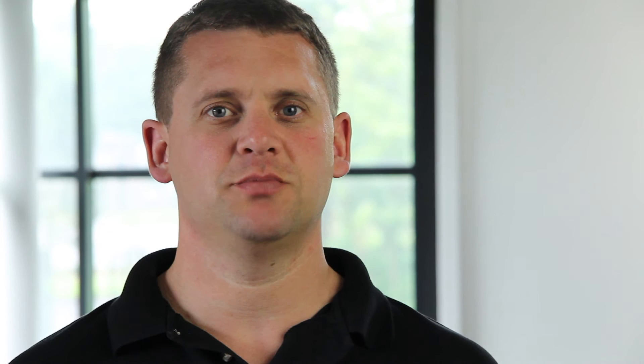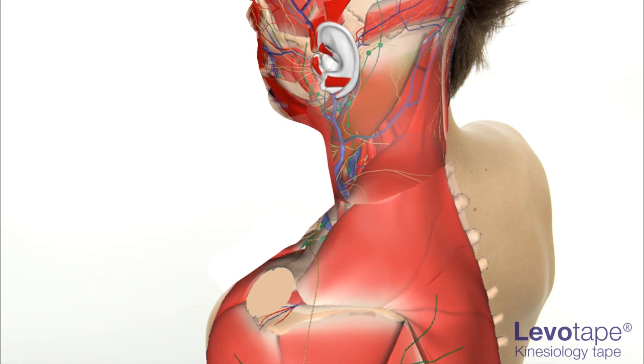Kinesiology taping has revolutionised clinical practice in recent years. Developed some 30 years ago as kinesiotape, this taping method should be viewed more as a therapy than a taping technique. VivoMed has been at the forefront of the developments of the use of kinesiology tape in the UK and Ireland.